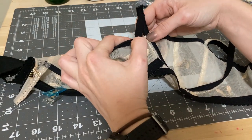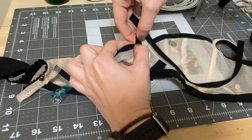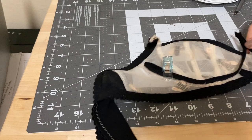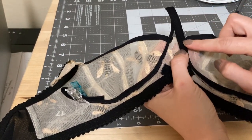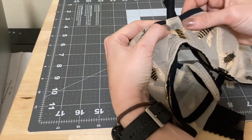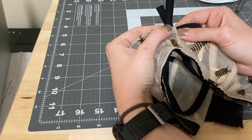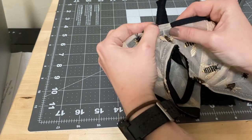I usually just lay down the channeling and mark with tailor's chalk where the bridge is, then sew directly below that. I'll go ahead and close off both of these channels. It's going to be really difficult to see, but there's just a line of straight stitching right here and right here — it's not really visible on the front of the bra, so when I go to tack in this channeling it's going to be a nice clean finish, as long as I don't mess up the underwire channeling tacking.